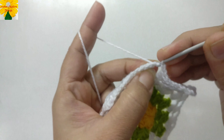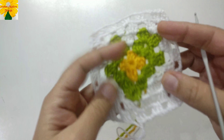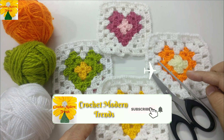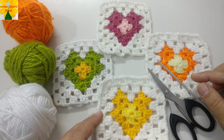The heart-shaped granny square pattern is now complete. These heart-shaped granny square patterns can be used for making blankets, baby blankets, table covers, table runners, cushion covers, and even dresses and jackets for girls. Thank you so much!